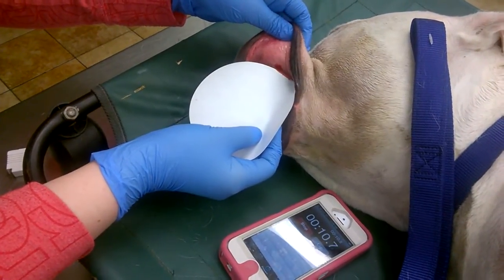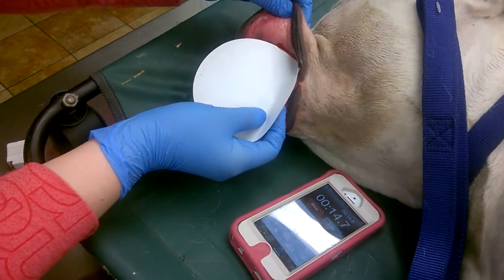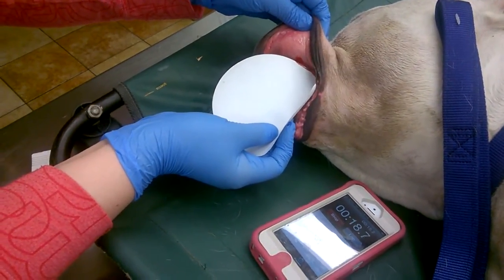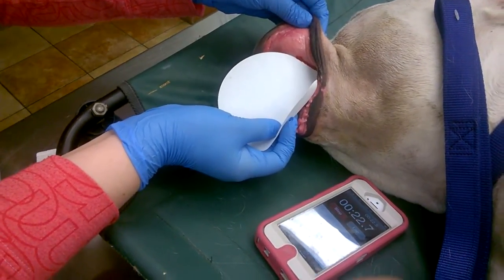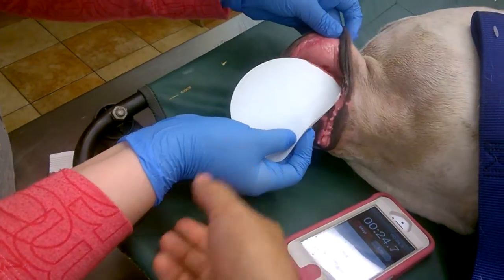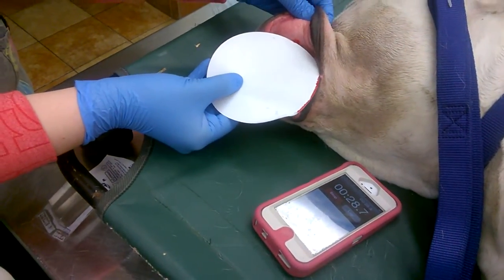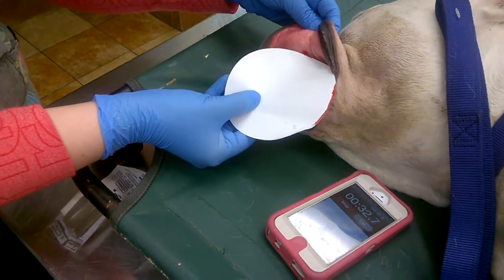Take it away for five seconds — you don't want to touch. Just barely have it against there, and what you're looking for is a thin stream.